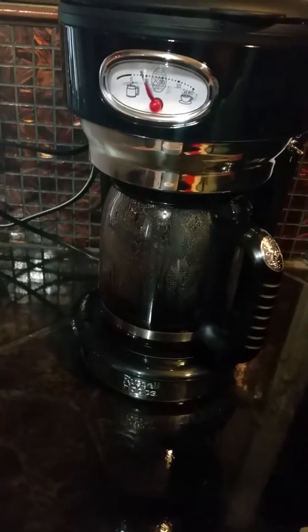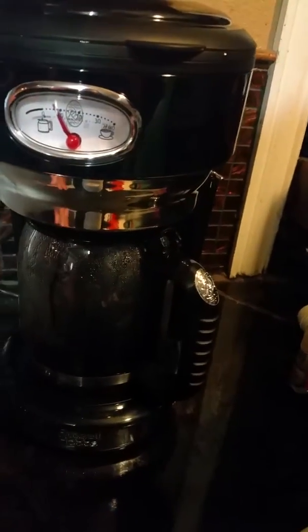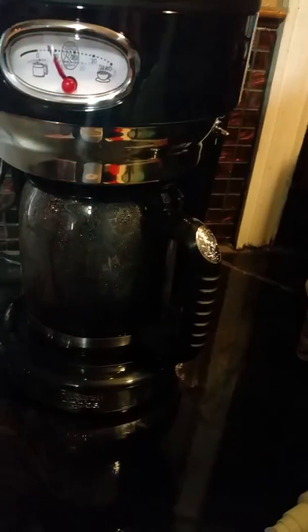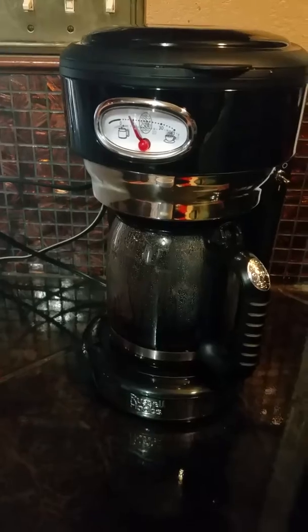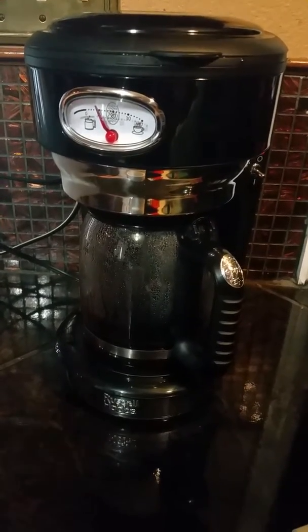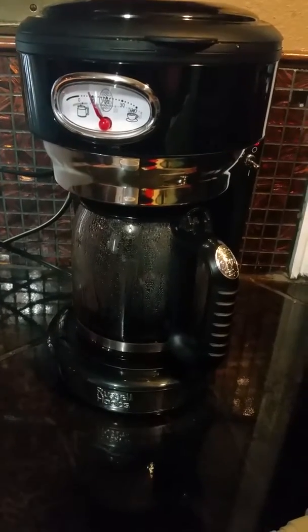I had two issues with it. One is that it's bulky on top and more narrow on the bottom, so it's not very stable when the carafe is not on. The other is that it doesn't have a delay brew feature — if you're like me and you like to wake up to a coffee pot that's already brewing. Those are the only minor issues I had with it.